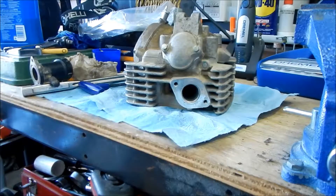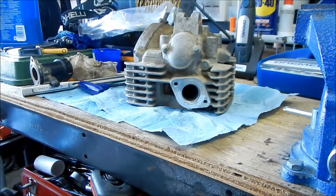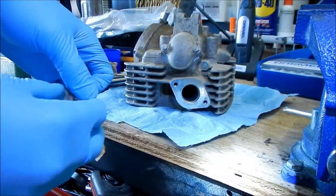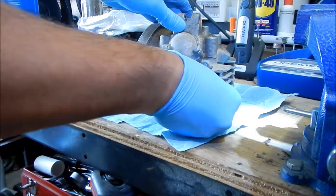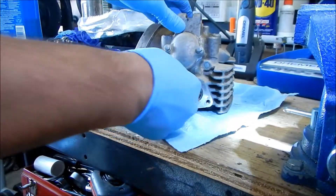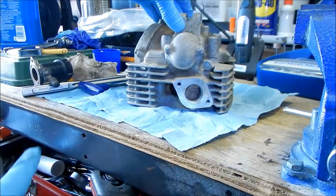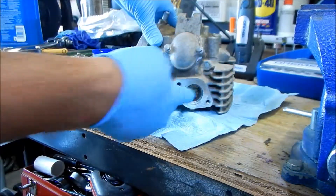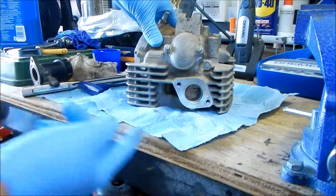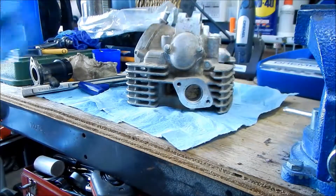Before we do this, you're going to want to stick something in there so we don't get any dirt on top of the valves - it could mess up the valve seal and the valve guide. So we're going to put some tissue paper in there. We'll make sure we blow it out really well before we take the tissue out so stuff doesn't fall in, and then we'll blow it out again.